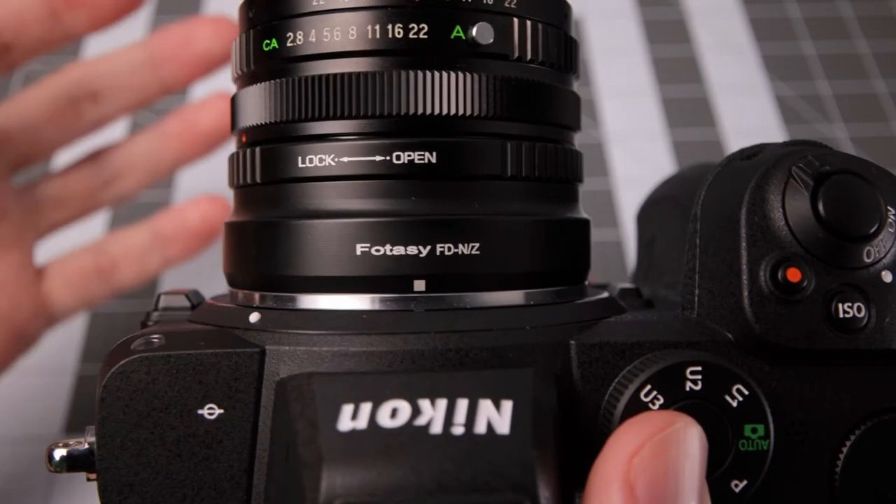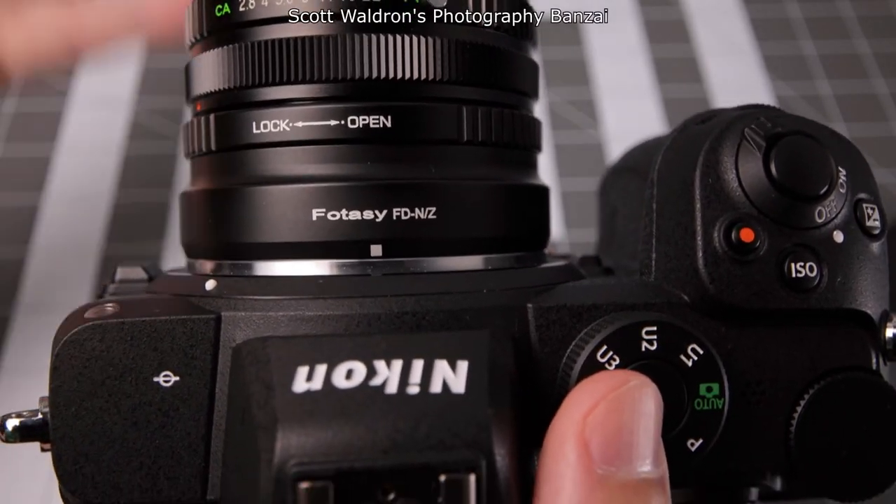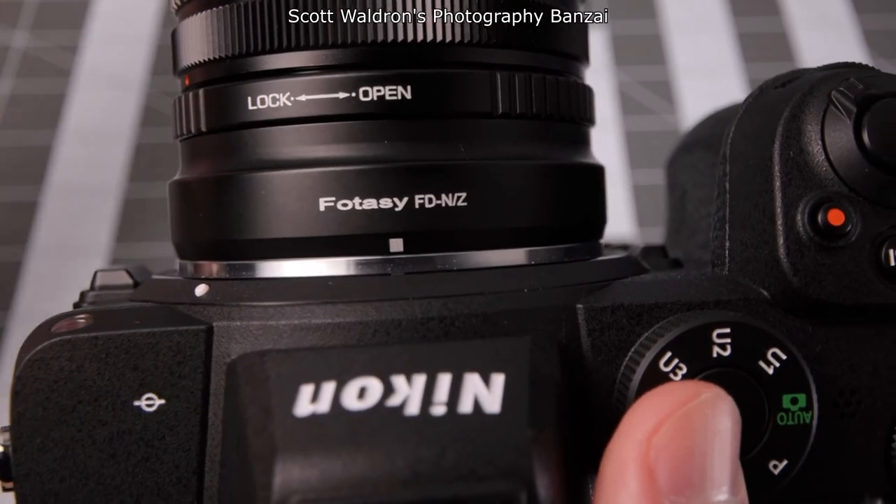That was a quick look at the Photosea FD2NZ adapter. Nice build quality, the locking mechanism works well, no issues. Hope you enjoyed the video — I'm Scott from Photography Banzai. Thanks!